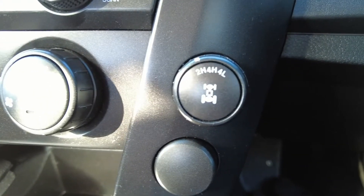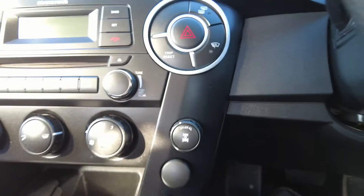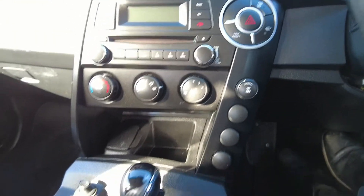Full drive selector switch here on the side — you can make changes to four-wheel drive high and back to two-wheel drive high up to 80 kilometres, just by taking your foot off the accelerator.